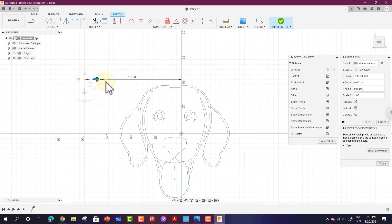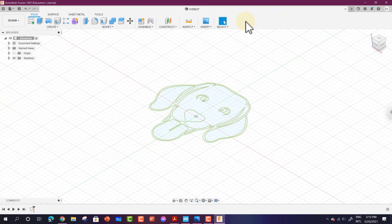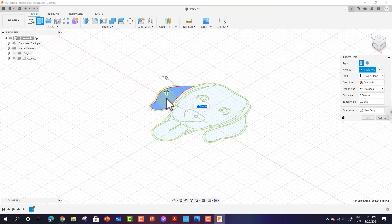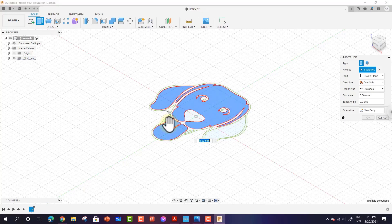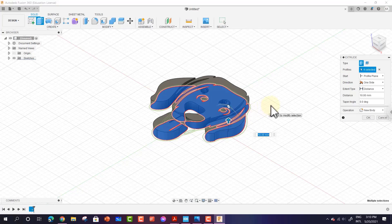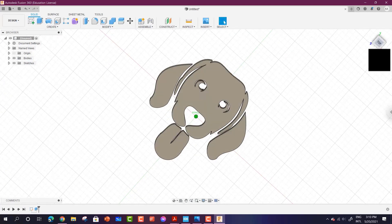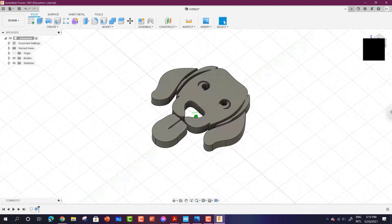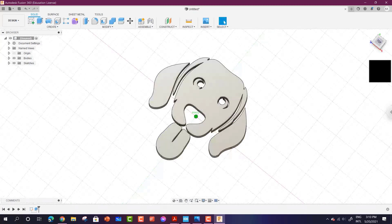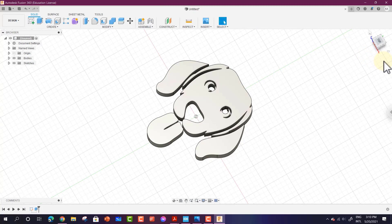Inside Fusion 360, you can work with the sketch. You can finish the sketch and use the extrude function to extrude any area in this sketch. For example, we can select certain areas and choose the extrude amount. As you can see, we just turned an image into a 3D printable shape in Fusion 360.